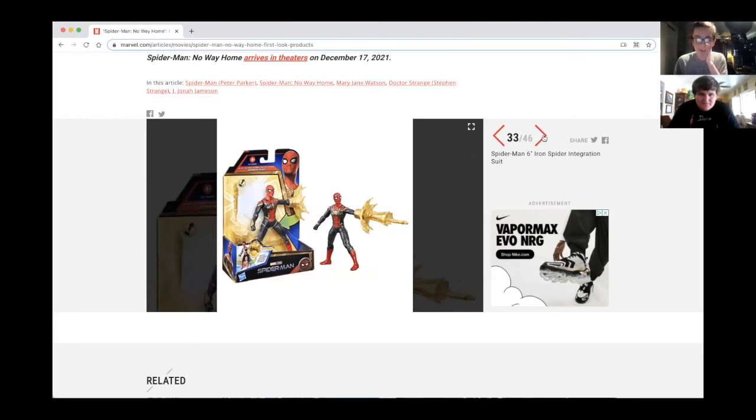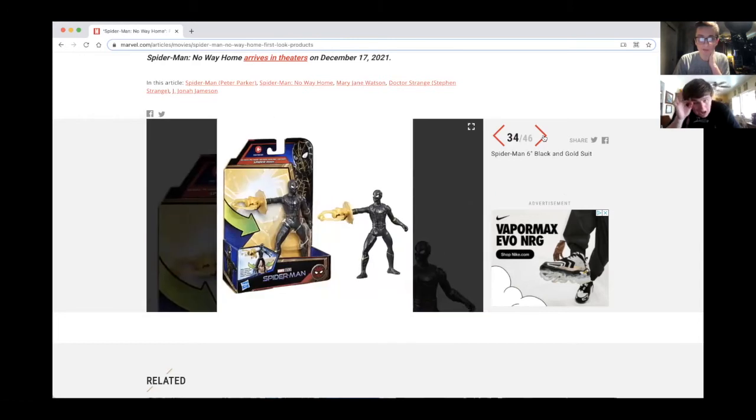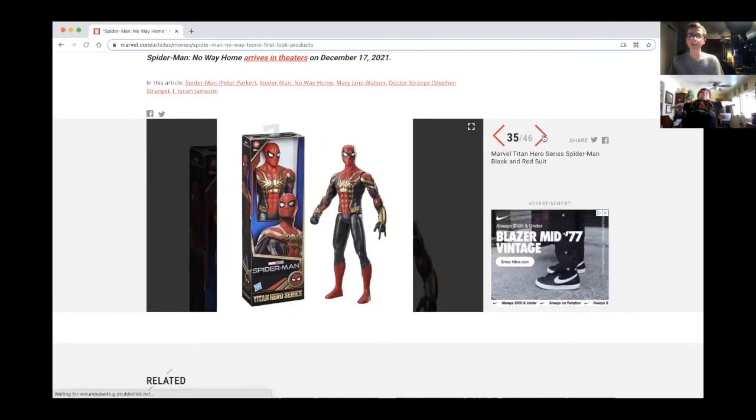We got a six-inch black and gold suit figure. I don't really care about these. This is the Titan Hero Series in black and red — the main suit we've kind of been introduced to.